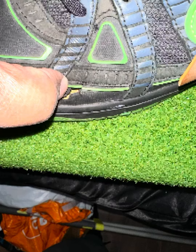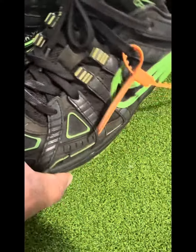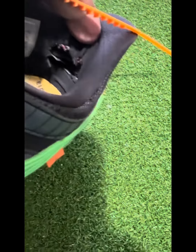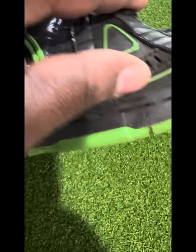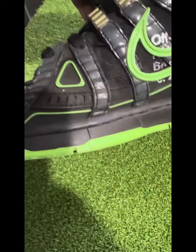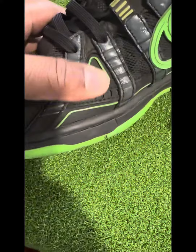It's your boy CJ bringing y'all another restoration. We got these Off-White Nike Dunks that, as you can see, they got holes. They got a lot of different types of materials — every material besides leather. But we're gonna do what we do. This is actually my first time working on this shoe — I never even heard of this shoe until I got it — but your boy loves the challenge.